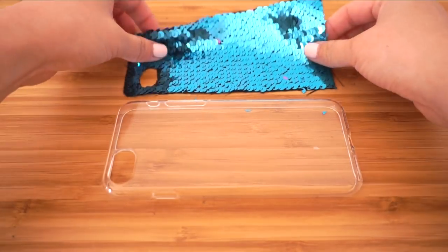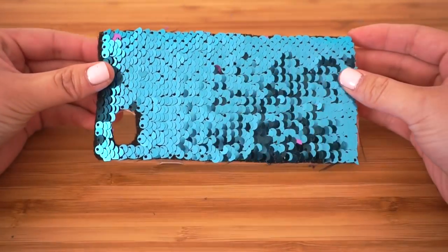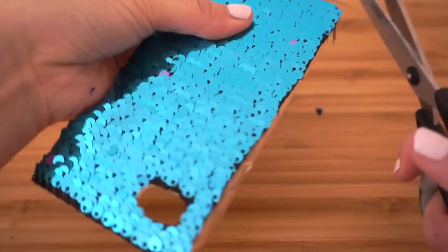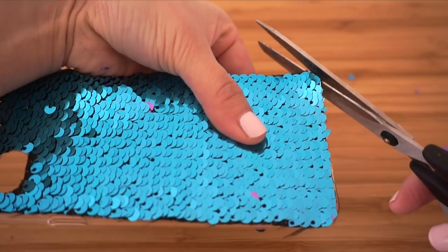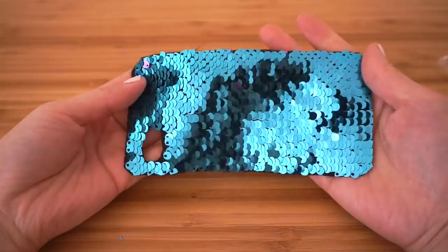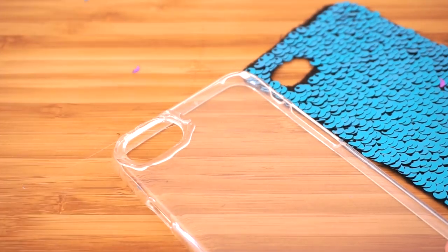Once you're done, place it onto the case and trim away the corners. The trick to this DIY is to trim the fabric as neatly as you can before sticking anything down, since the sequins overlap each other in so many layers it's almost impossible to correct mistakes once the fabric has been glued into place. So make sure you double-check and trim everything at this stage.